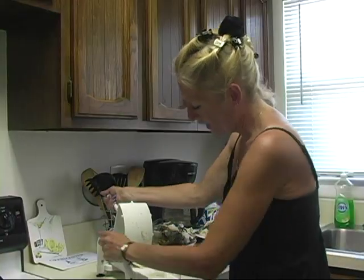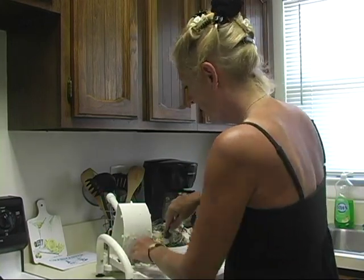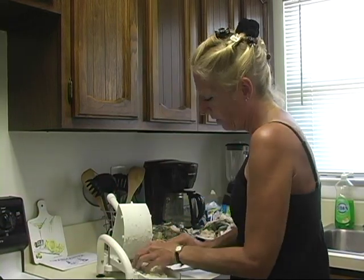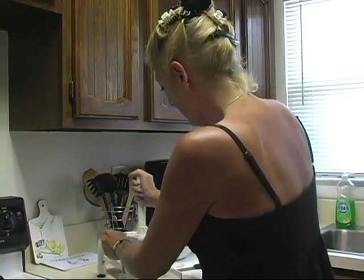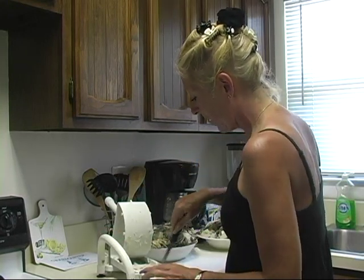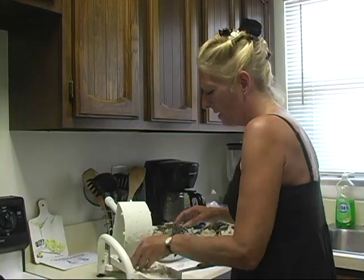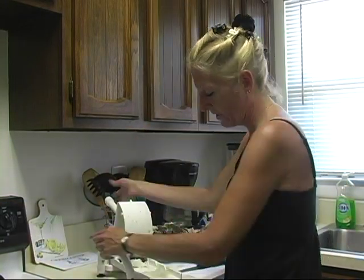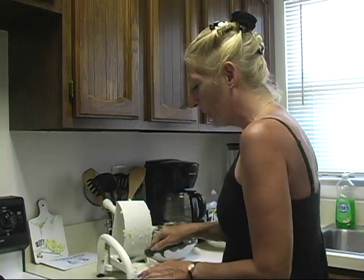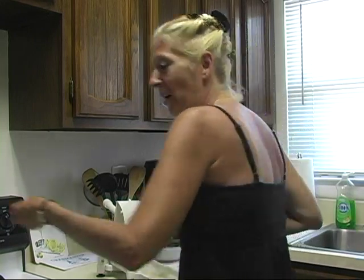Now one of the things that you can do is you can freeze your crabs and do this at a later point in time. Or once you've cleaned them, they need to be cold for at least 6 hours before doing this process. Many of the recipes call for the crabs to be cooked after you've extracted the meat, and that's simply putting it in a frying pan with a little bit of butter and sauteing them for maybe 5 to 10 minutes.